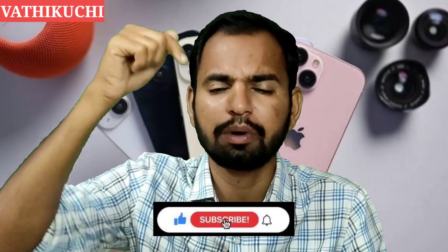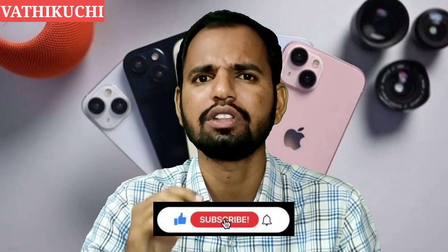If you want to subscribe to our channel, please like this video and support us.